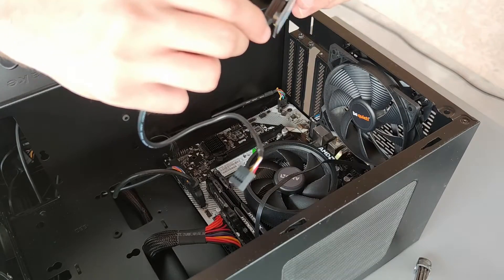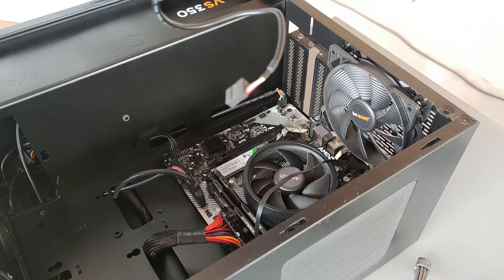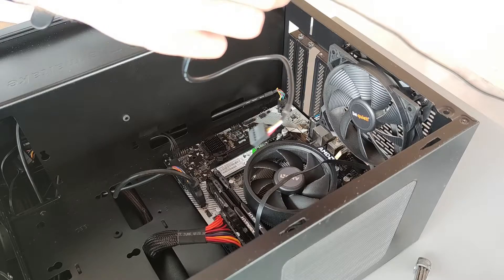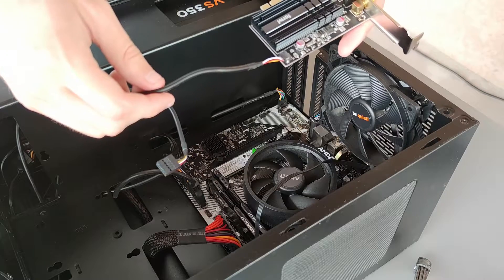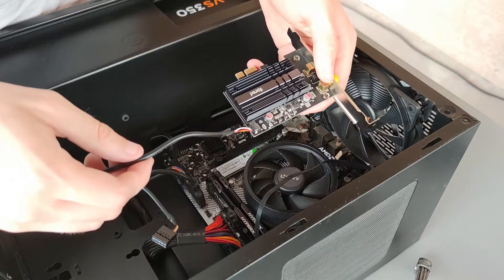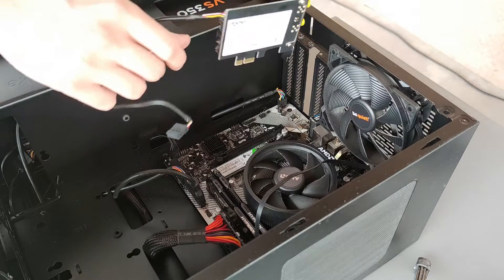The installation is pretty straightforward. We just need to connect the Bluetooth cable to the Fenvi adapter and then plug it into a USB header on the motherboard. Finally, we can just install the card in the PCI slot.